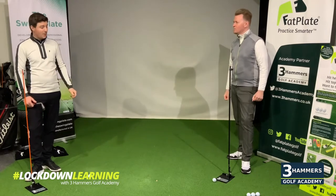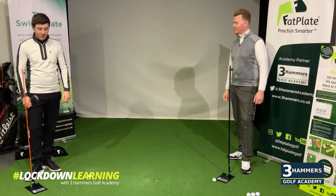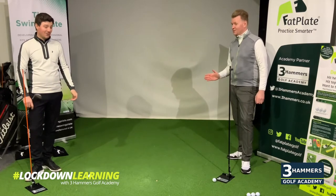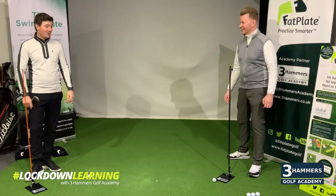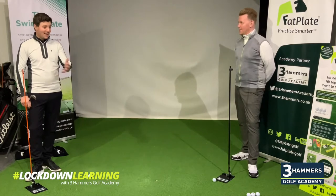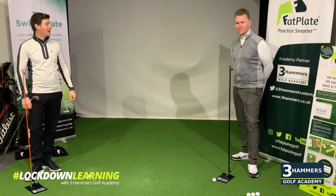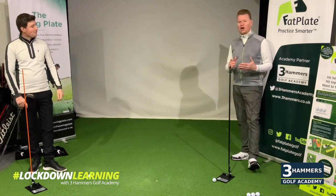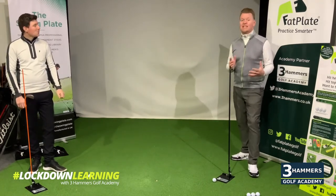Through social media, people have been very supportive of my product and I've got to see lots of people practicing in their garden. It's fair to say you've seen a load of golf swings — more so than usual, more like your day-to-day job as a coach, but on a different platform now.